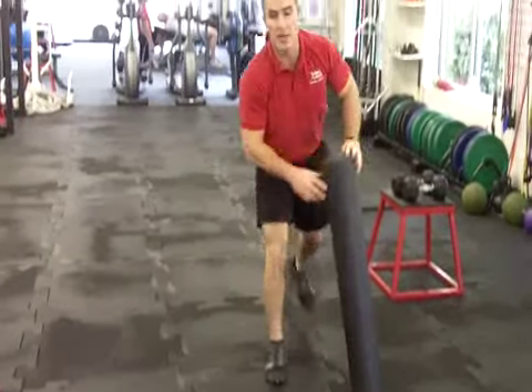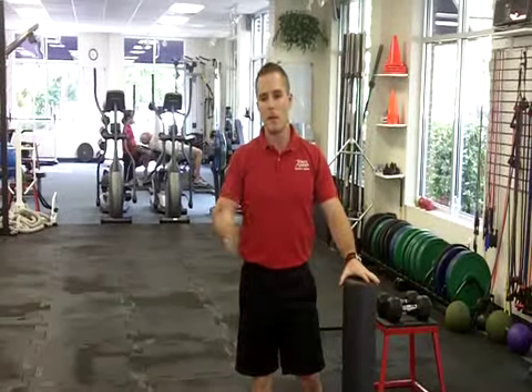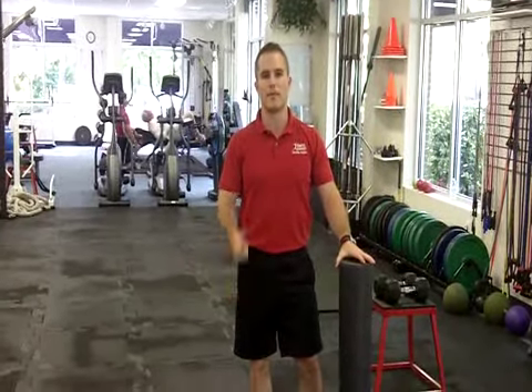You should do those exercises pretty much every day if you want to help with that anterior pelvic tilt. Those are the best corrective exercises for it. Thanks.